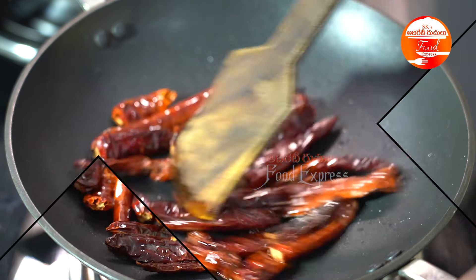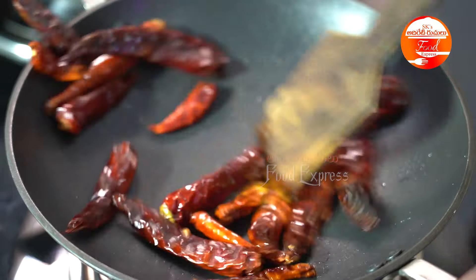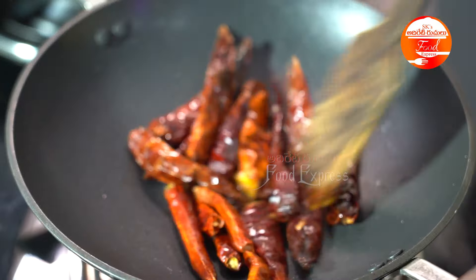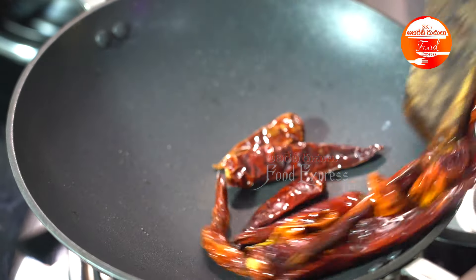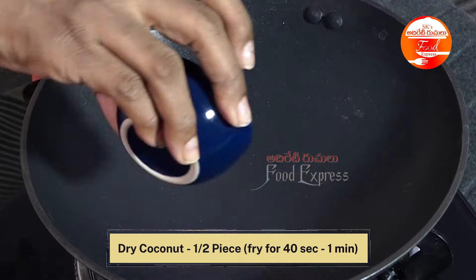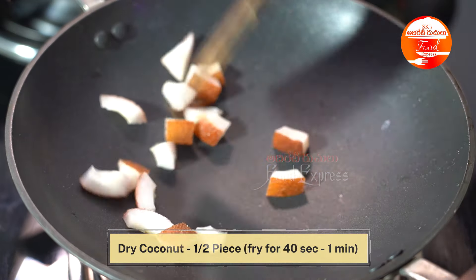I'll add it in medium flame. Just add it in 2 minutes. I'll add the maroon shade. I'll add the rice. The rice has a lot of time.